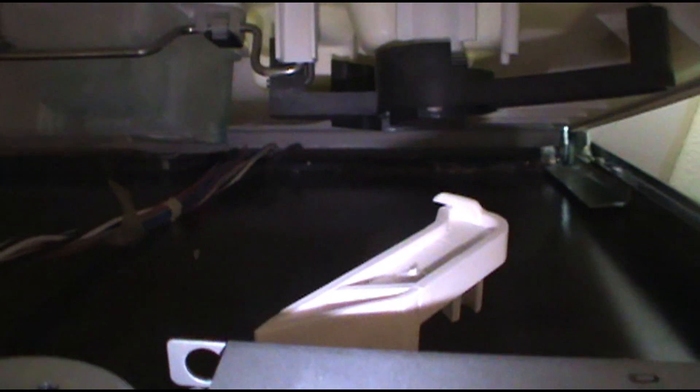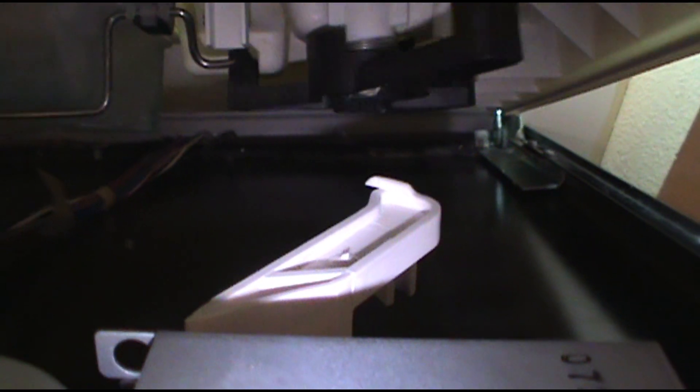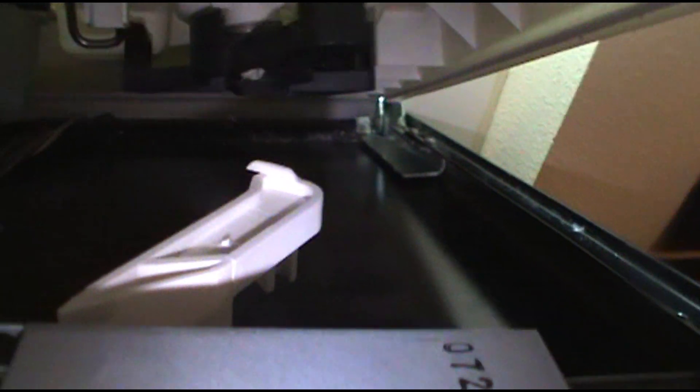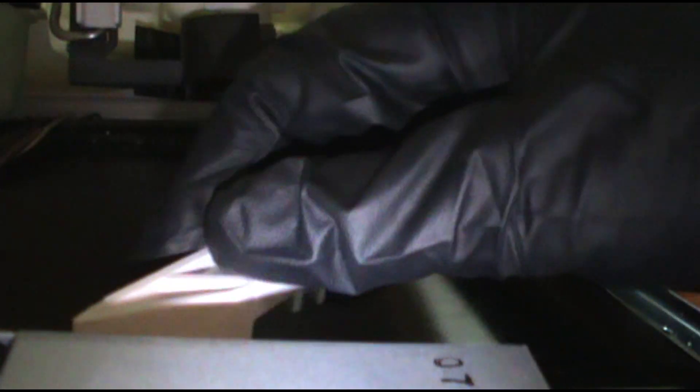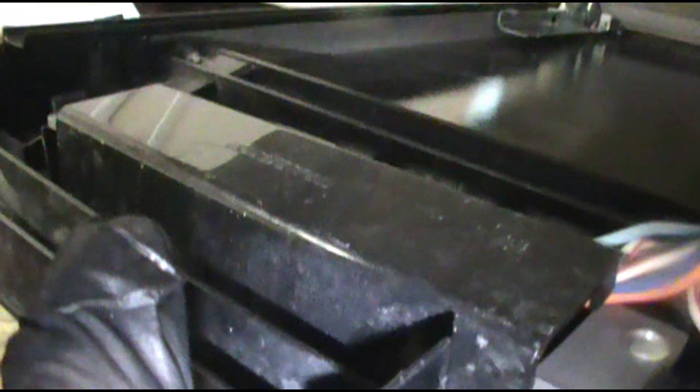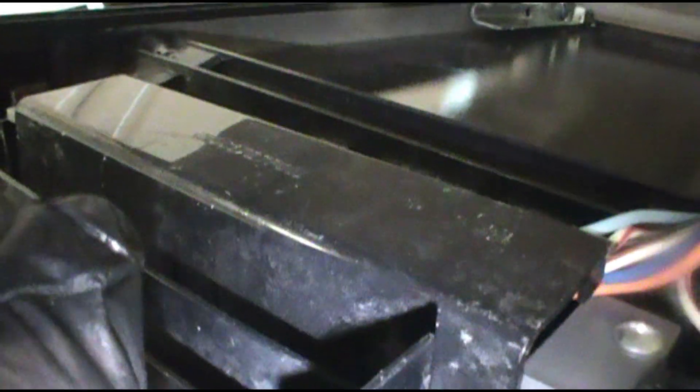This is the soap dispenser lid - that's what goes down, and this is what triggers it. I just snapped that black piece back over the control panel there - it's for the buttons.